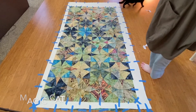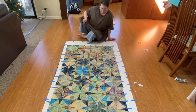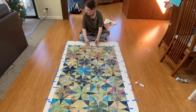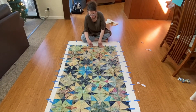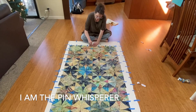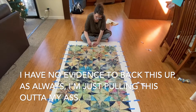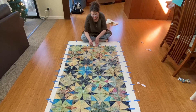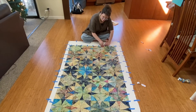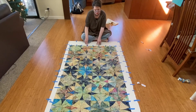I think I've got everywhere pretty well done, so now I'm going to go around and pin the very edges. I think two pins per block is probably going to be fine — actually, I think three will be better.